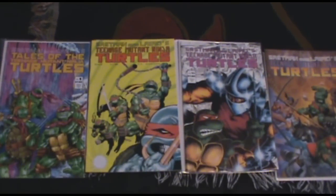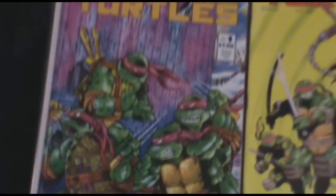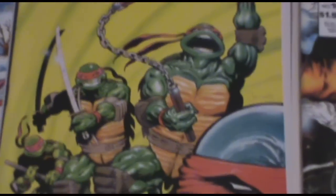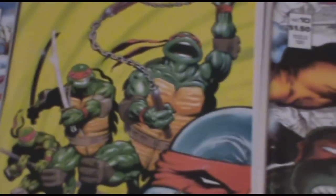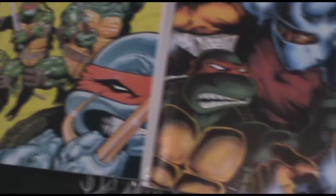Hey guys, Shadow976 here. I thought I'd show you some of my Teenage Mutant Ninja Turtles comic books. These are the original ones from the 80s by Eastman and Laird. They also had a lot of guest artists and writers. They did a lot of painted covers and a lot of other stylized covers.